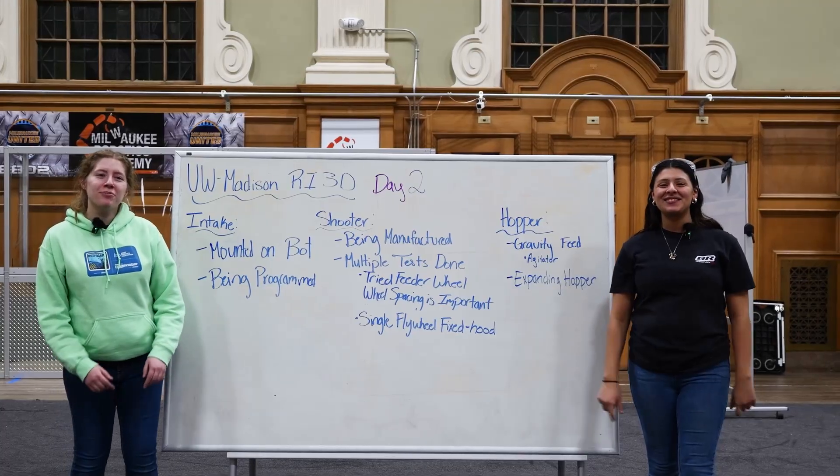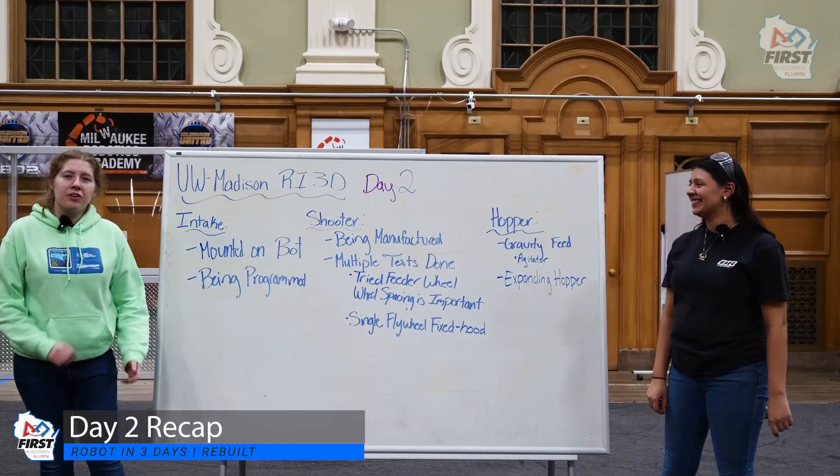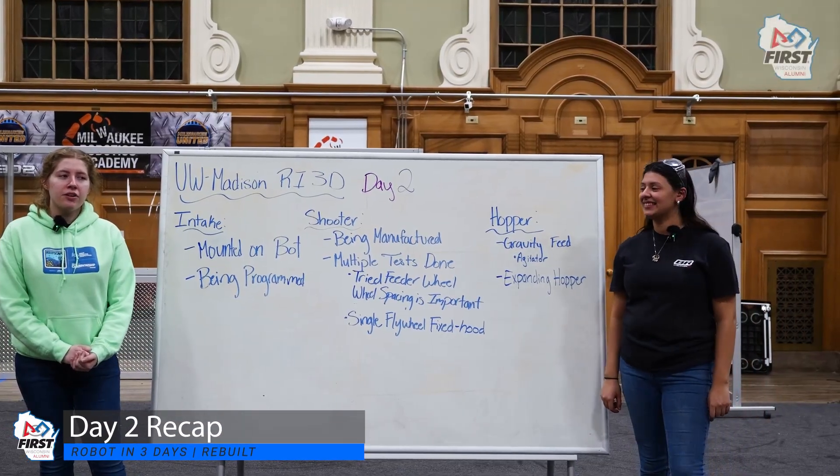Hey, what's up guys and welcome to UW-Madison's RI3 Days. We're here to talk to you about our day two progress.